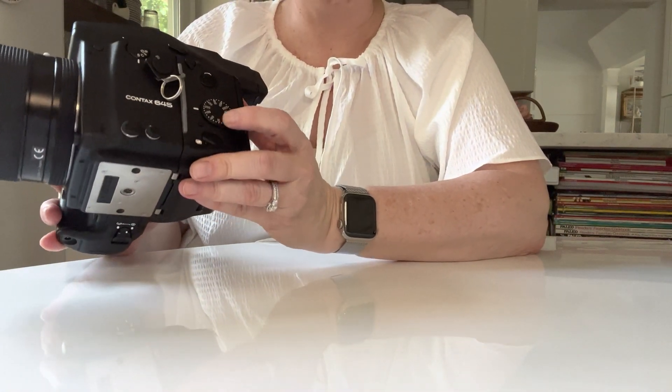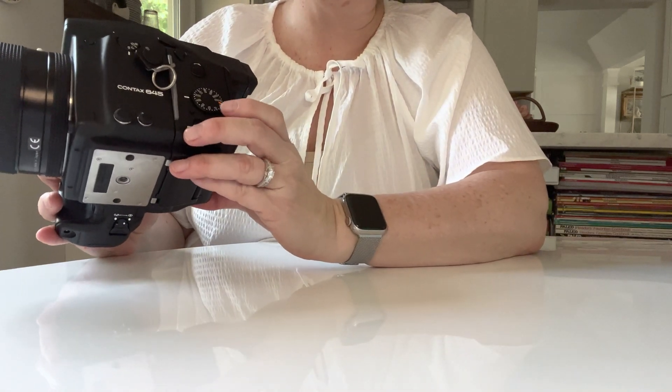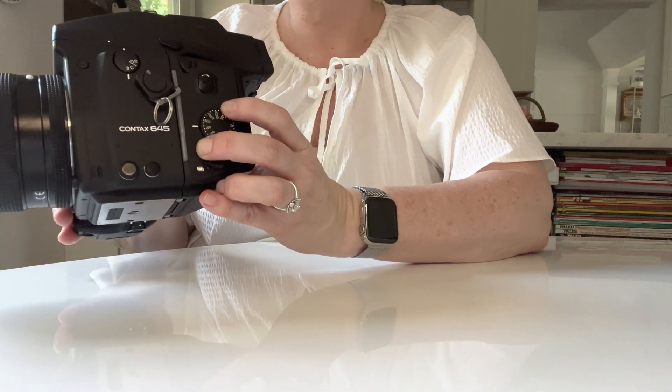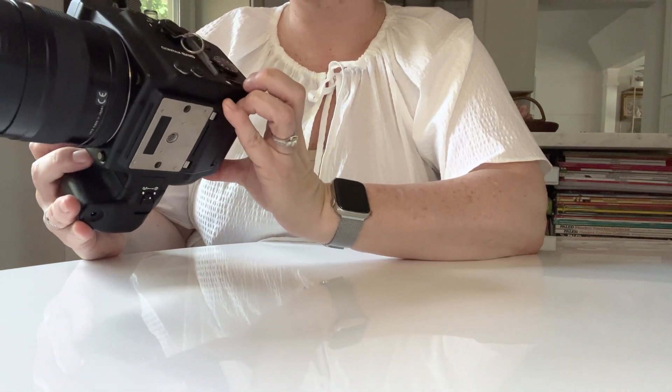This is your ISO dial, and to change it you can't just turn it. To change your ISO you've got to push this little button down and then you can change your ISO.